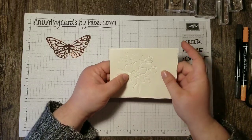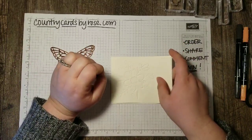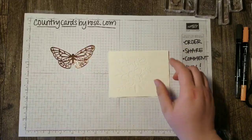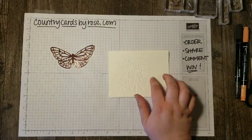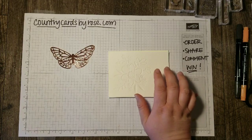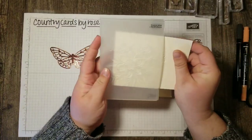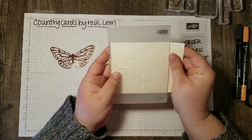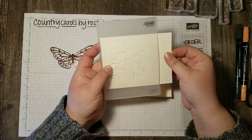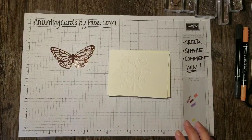I will list all the dimensions for this card in my blog so make sure you check it out for the specifics. To do this die cut I ran it through my Big Shot by lining it up to the outside edge of my layer. That's a little tip for you.